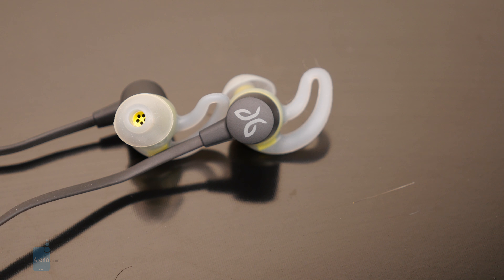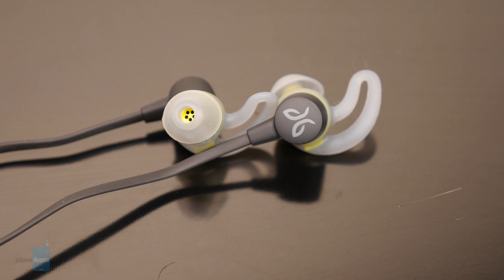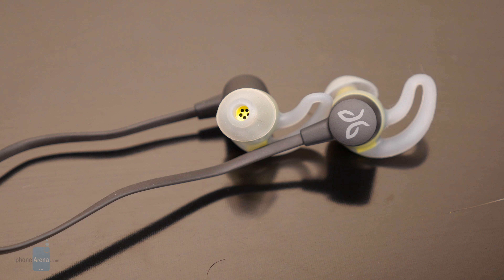Due to its entry-level status, you won't find additional goodies in the package, like the Comply foam tips traditionally found with Jaybird's higher-end earbuds.